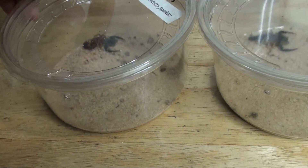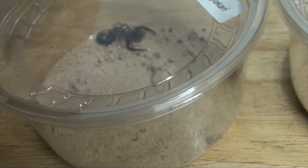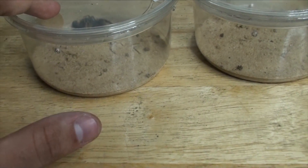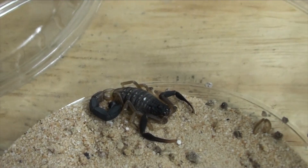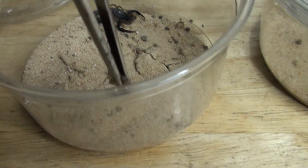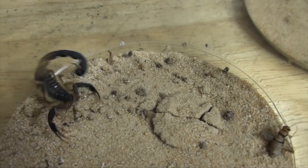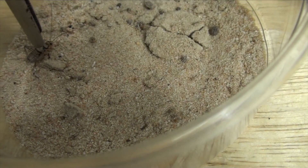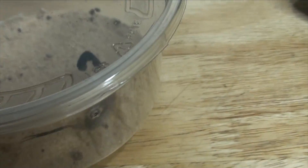The next scorpions we're gonna feed are my Hottentotta jayakarais. These are a very cool scorpion but again demand a lot of respect, you need to be careful. They too are going to be rehoused soon but not in this video. These are really really nice scorpions but don't let that calmness fool you. Let's see if this boy is down for some food. He could be in pre-molt, I'm not actually too sure. He doesn't look like he's interested in eating. But you can see what I mean when I say they're fast - he's a fast guy.